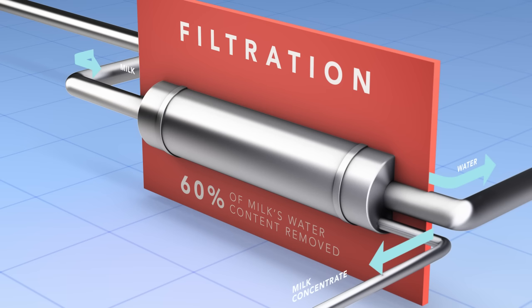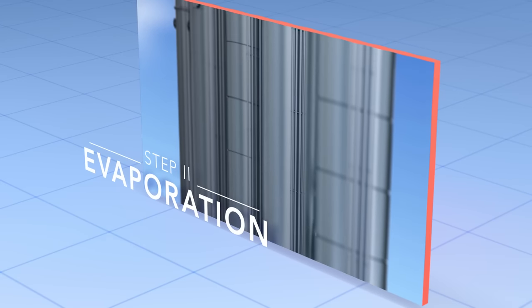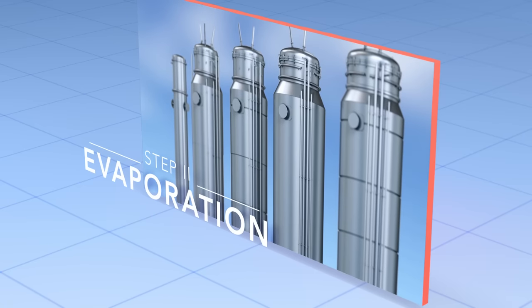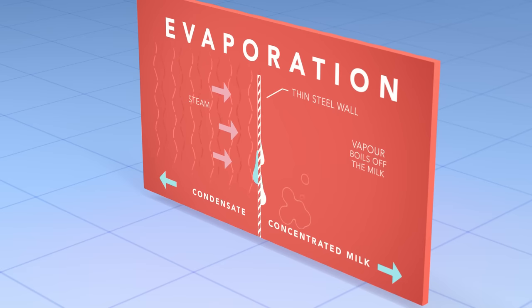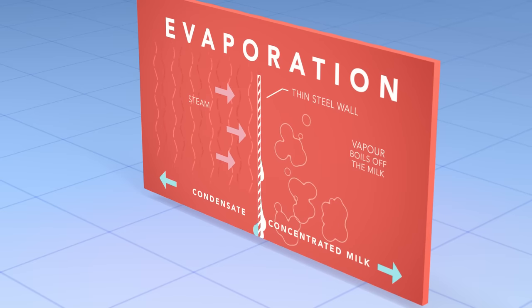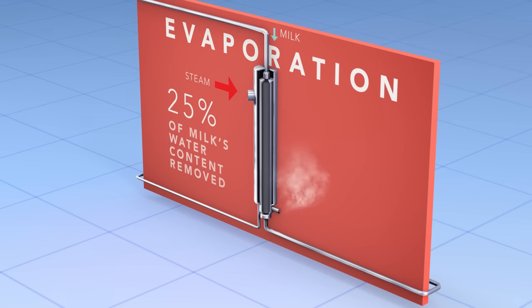In the second phase, evaporation, steam is used to evaporate away a further 25% of the water in the milk. The steam doesn't come into direct contact with the milk — the two are kept apart by a thin sheet of steel, so that water is not added back in. By doing this in a vacuum, we lower the boiling point of the milk, which means it is treated gently and its nutritional value is preserved.